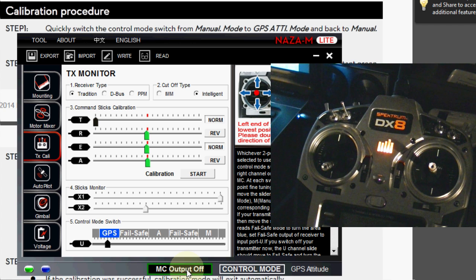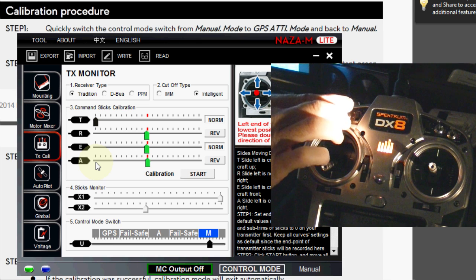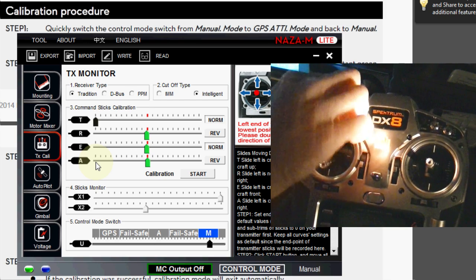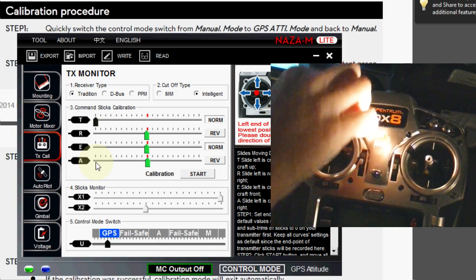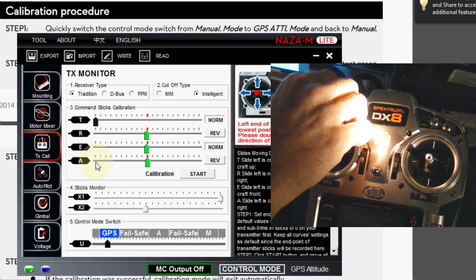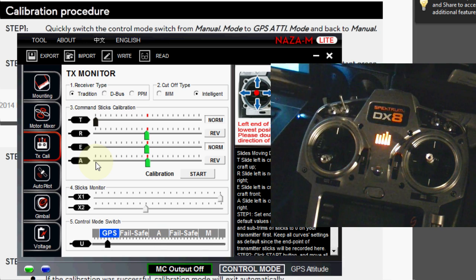To do the NAZA Dance, you're just flipping this switch ten times right here. It'll start out in manual and you'll go one, two, three, four, five, six, seven, eight, nine, ten. It has to be that fast or it won't work — if you go too slow, it won't work. It's got to be the right cadence to get it going.